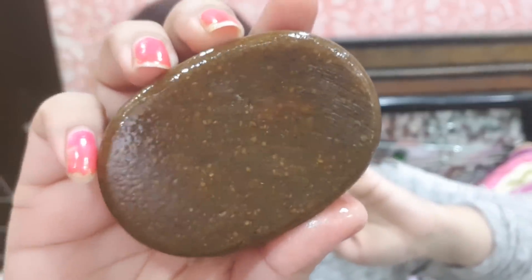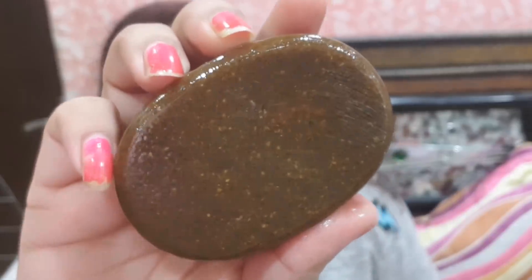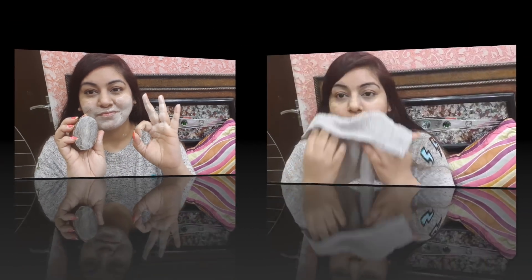First, we will cleanse the face. For that I have my DIY oat soap, which is amazing. I don't usually use oat soap but I have shared a video on it. This will clean the face, and also work as a pack and a scrub — it does mild exfoliation. If you leave many comments below, I will definitely share it. It has 15-20 things that will brighten your skin from within. It does mild scrubbing — not hard scrubbing, soft scrubbing.